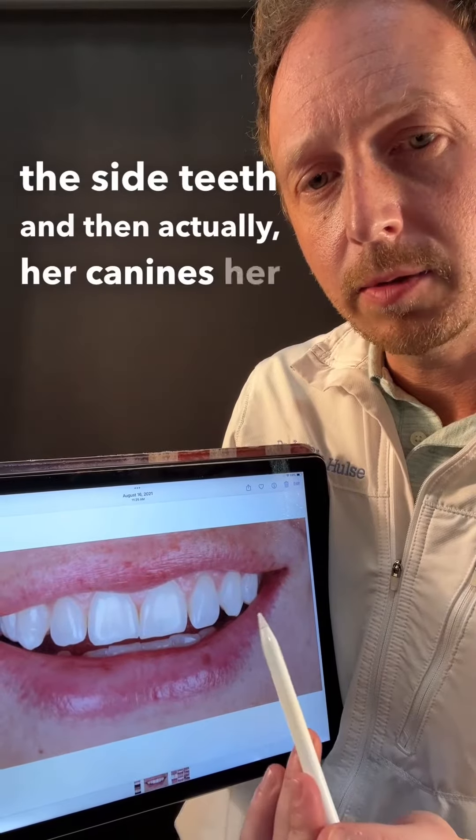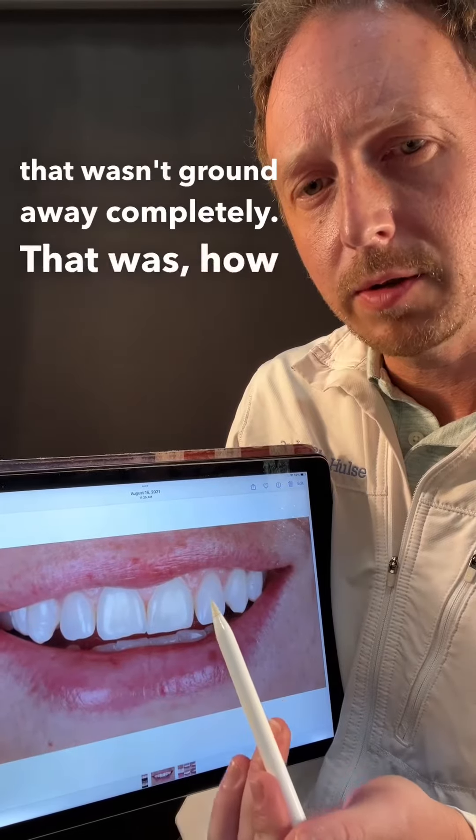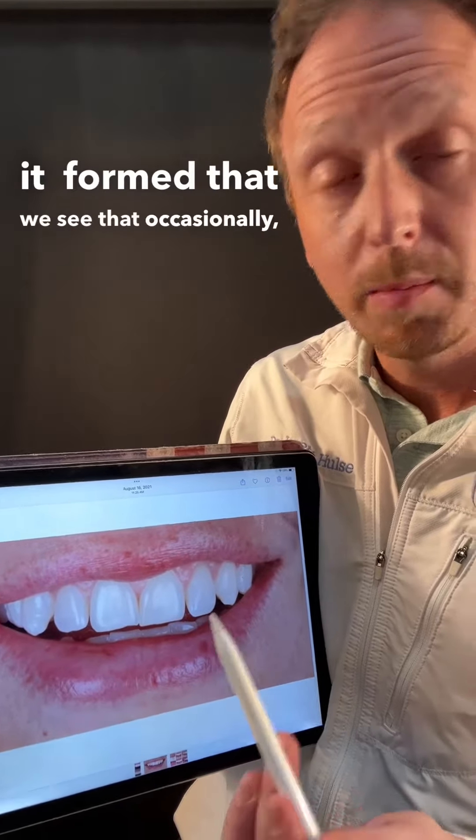Her canines — her dog teeth over here — they have a weird curvature. That wasn't ground away completely; that was just how their form was. We see that occasionally, but she didn't like the way they looked.